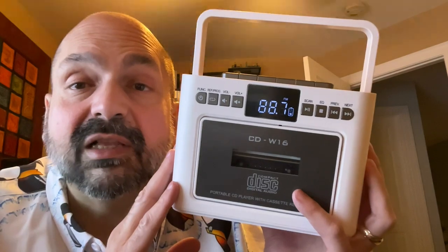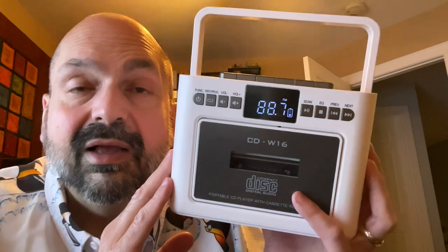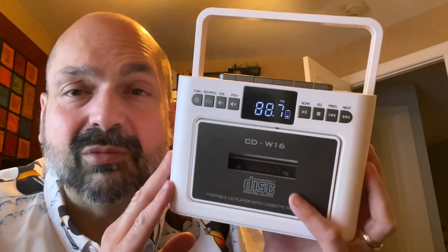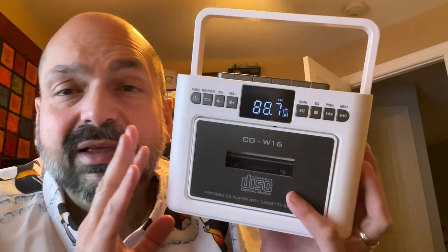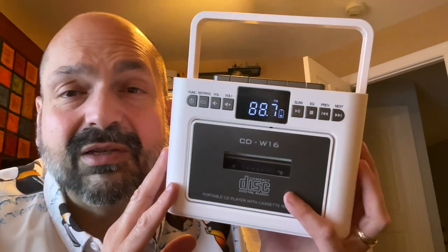I almost neglected to elaborate on the ability to use this as a Bluetooth speaker. If this is your best option for a Bluetooth speaker, I think you need an upgrade. It can be done and it does work — I just wouldn't do it.